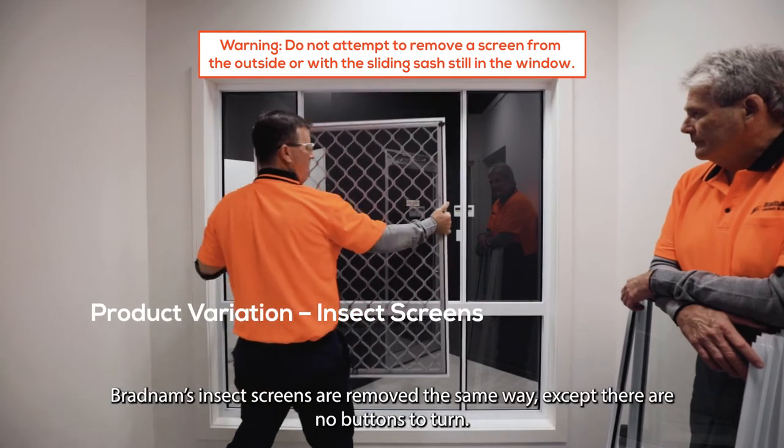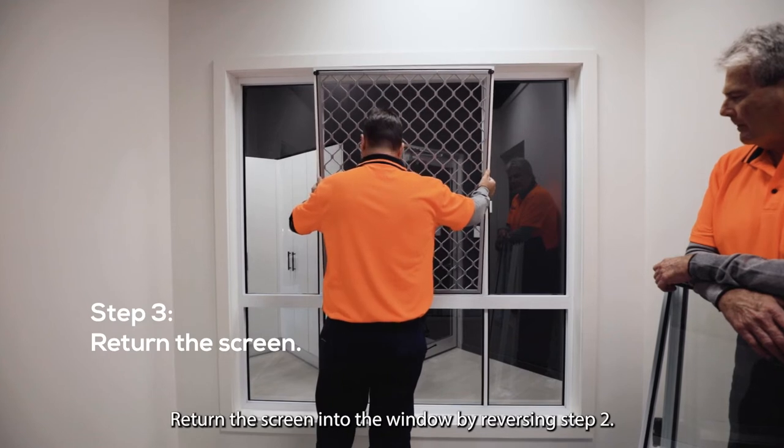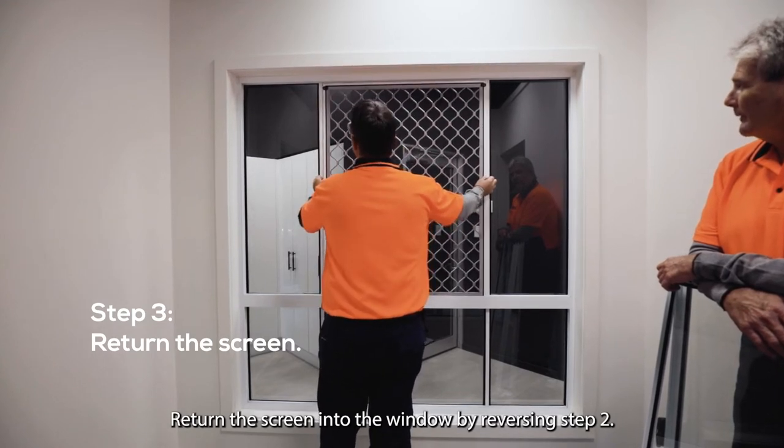Bradnum's insect screens are removed the same way, except there are no buttons to turn. Return the screen into the window by reversing step two.